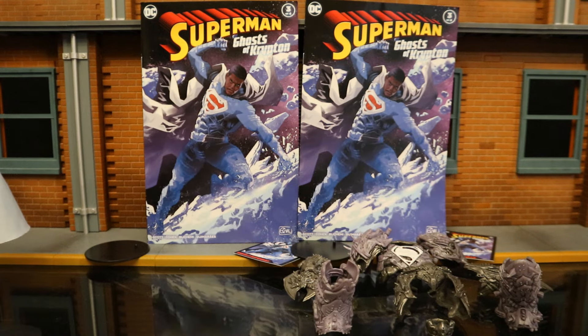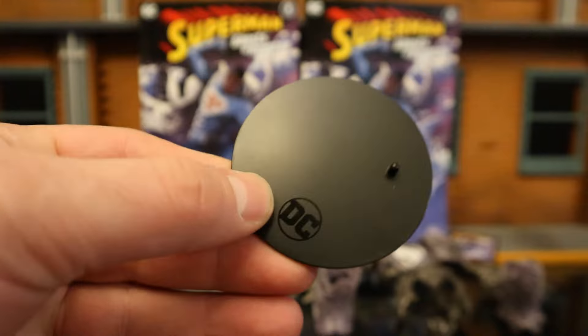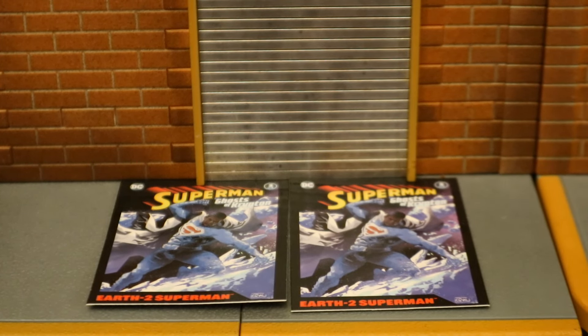Now let's check out their accessories — starting off with the boring stuff. Here's their display stand: typical McFarlane stand we've seen a million times before. It's very flat, very basic, but it gets the job done. Here's his collector's card. Both the regular version and the Platinum Chase have the exact same collector's card — it's a replica of the cover of Superman Ghost of Krypton No. 3. Personally, I think the Platinum Chase variant should have something different; in the early waves they had a foil board around it. But it is what it is.